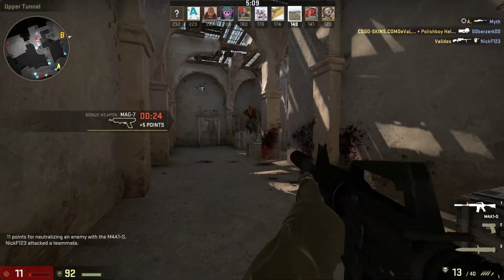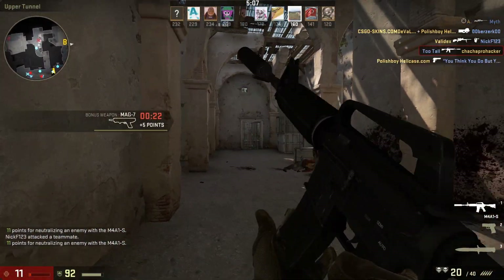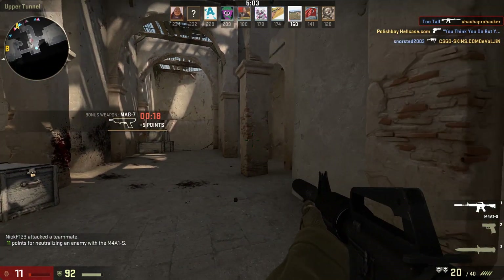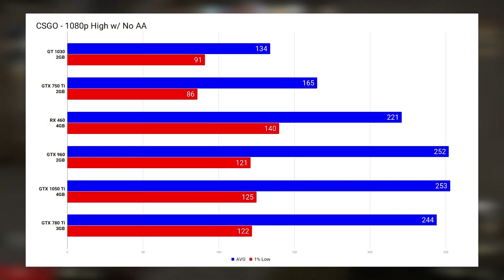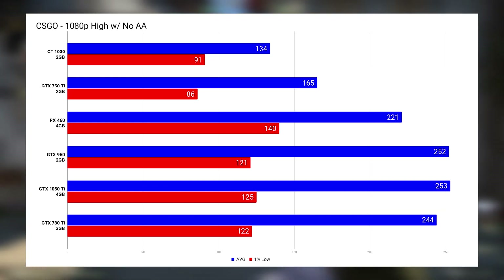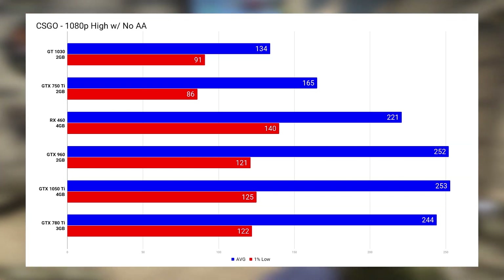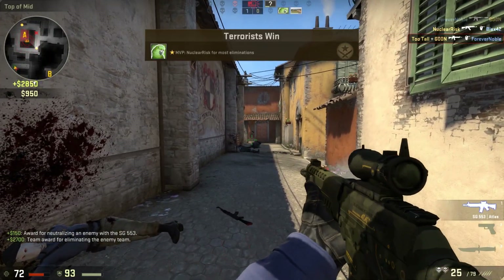Next up was CS:GO — mostly because it's a super popular game, but also because it's definitely a more CPU-intensive game, which is perfect for this video. At 1080p with high settings and no anti-aliasing, even the GT 1030 was able to get above 130 FPS, and all the other cards produced some extremely high frame rates, perfect for those higher-hertz monitors.